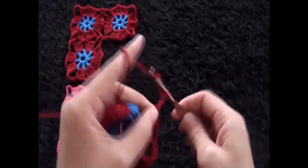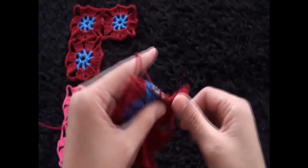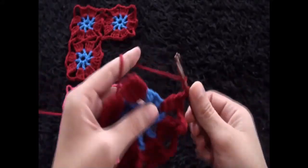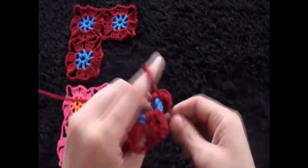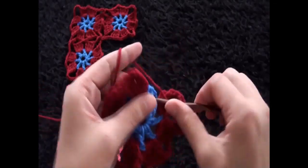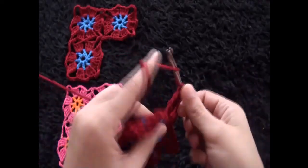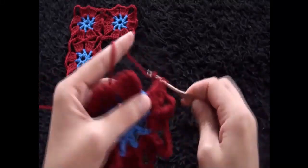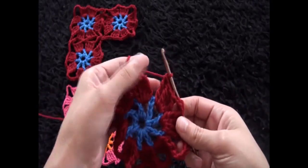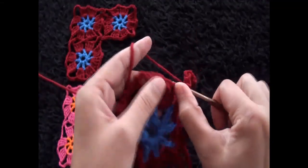Chain seven — this is our third corner. Through this next two-chain loop I'll make four triple crochets. Chain three, through this next two-chain loop I'll make four triple crochets. Chain three, through this next two-chain loop I'll make four triple crochets. To finish row two, in our last corner I'll chain seven, then right here through this fourth chain I'll make a slip stitch.